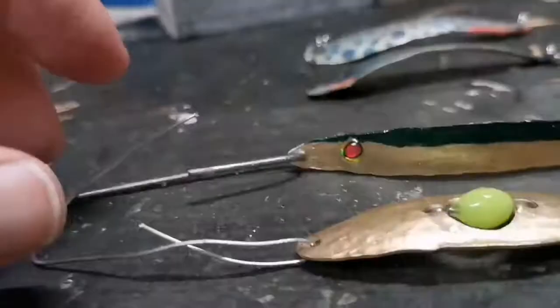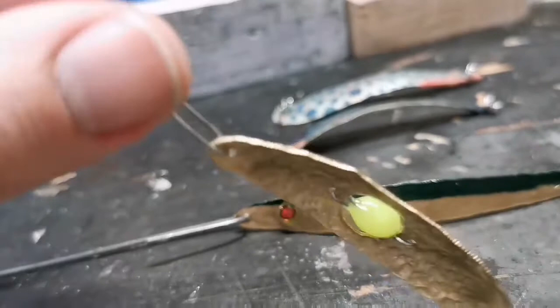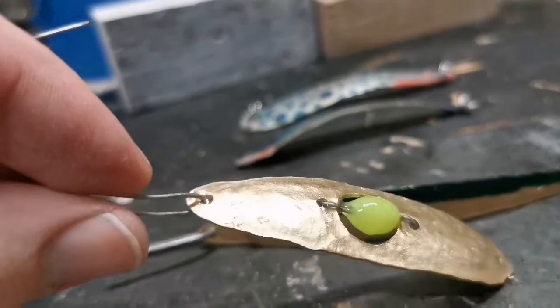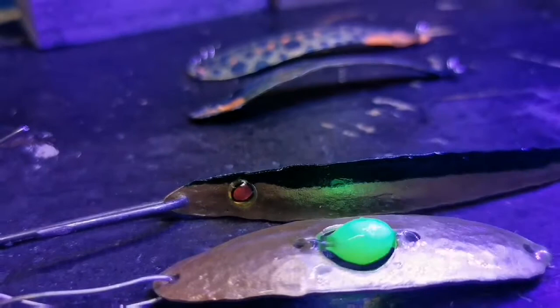Then I decided to try something different — just a regular spoon pattern with the ball pin hammer, where I drilled a hole in the middle and put in one of those fluorescent beads. Tied it off with stainless steel wire, and if you see, when the UV light hits it, you actually get to see what the fish sees in the deep darkness. You get that nice green glow. So I'm pretty sure that's gonna work as well.